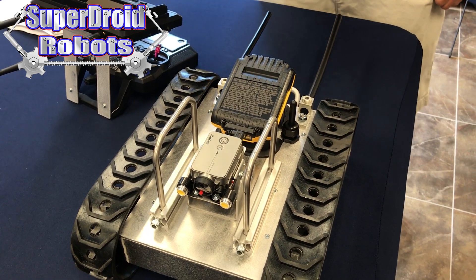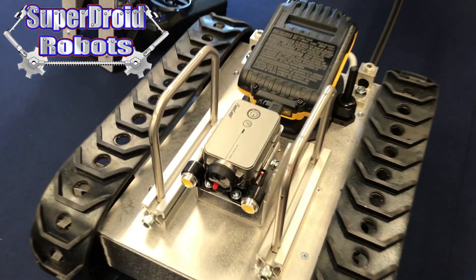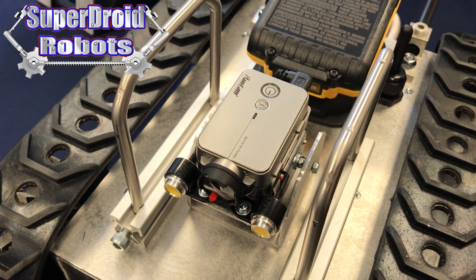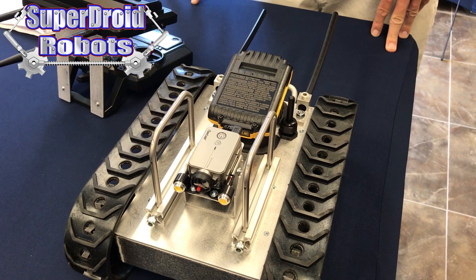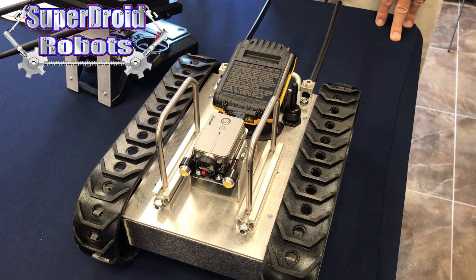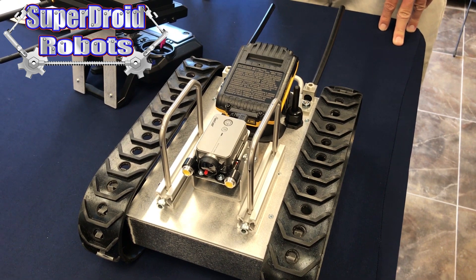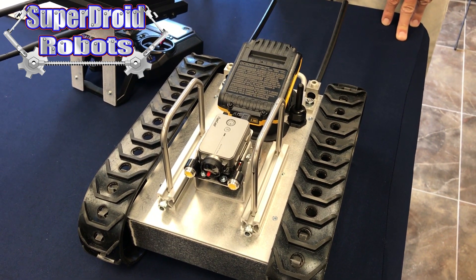The camera does have a Wi-Fi button on top that allows it to connect to a phone via Wi-Fi. You do not want to use this feature, as connecting it to your phone while it's connected to the robot can change the settings and cause a lot of problems. Do not connect the camera to your phone while it is connected to the robot.